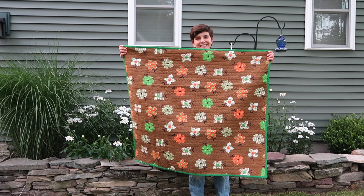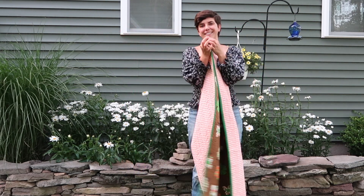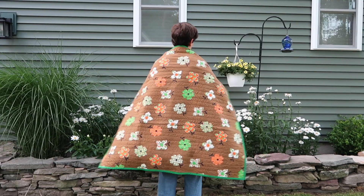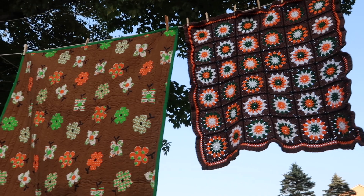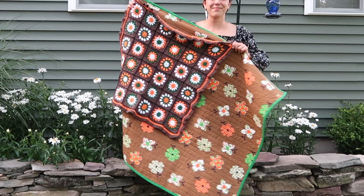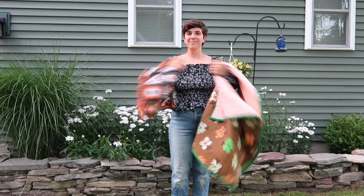The blanket is done! I really love how it turned out — I really think she's going to love this gift. It matches the afghan beautifully.